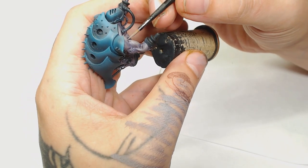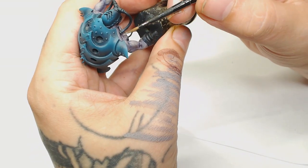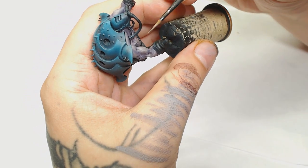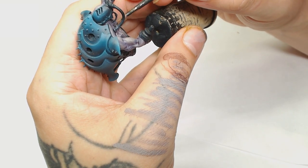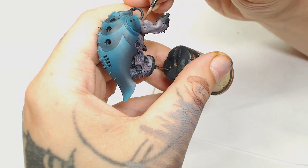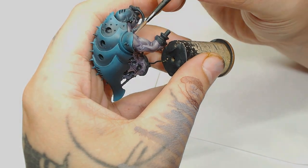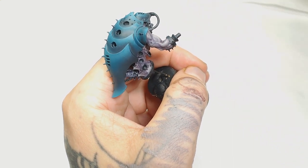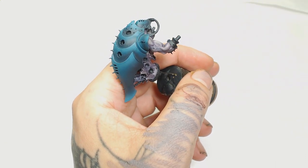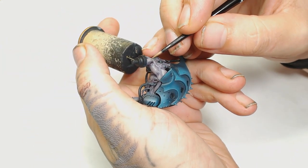Now we're going back to our mix of Zandri Dust, Daemonette Hide and Miskatonic Gray and start bringing up those highlights again. As you can see the skin is really starting to take shape - it's got its color definition and it's starting to get its highlights in. I'm still only using the standard brush at this point because for glazing you don't want your brush too small; you need it to hold enough water for your paint to stay wet, even when doing fine detail points. After that we're just going to add a little bit more Miskatonic Gray to the mix and keep bringing up just the highlights - the muscles and textures are really starting to be shaped.